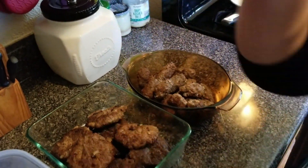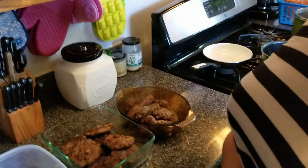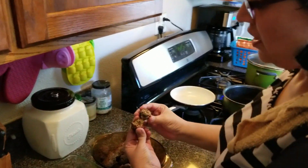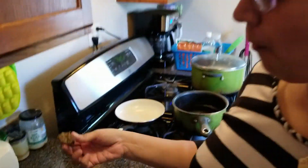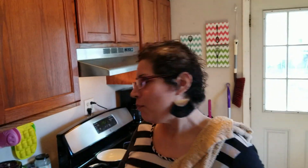You want to try the kofta? Sure. Delicious! Did it need anything? Nope — just perfect as is.